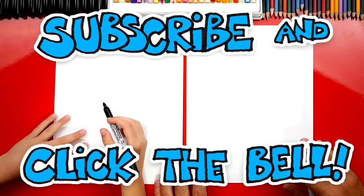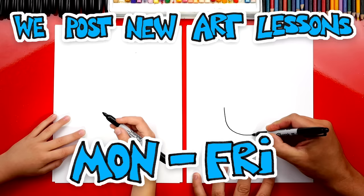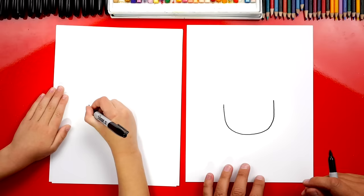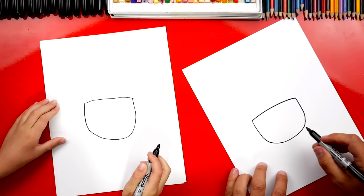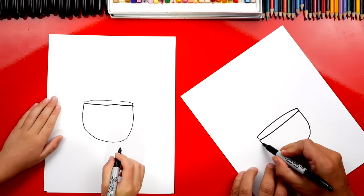We're first gonna draw the bowl to our toilet. So we're gonna draw a U-shape right here in the middle of our paper. Right about there, and up. Now right here at the top, we're gonna draw a line that comes across and connect. Then we're gonna draw another line underneath that goes across also, and then one more line underneath that. So this one's the seat and then this one's the lid, right underneath.